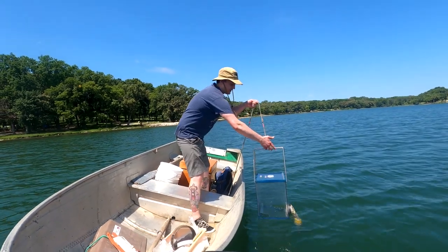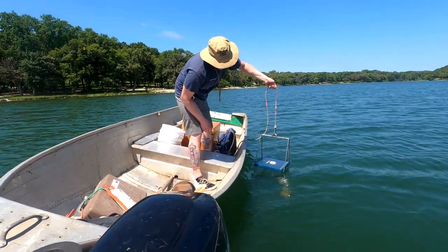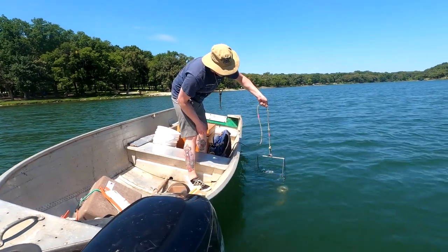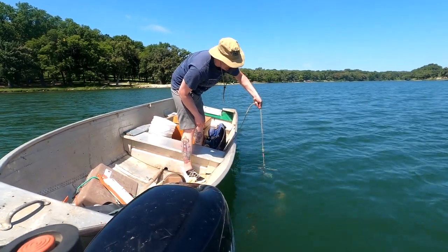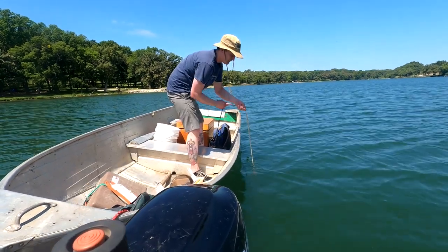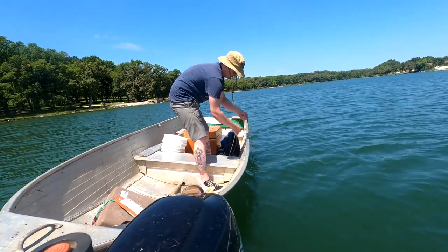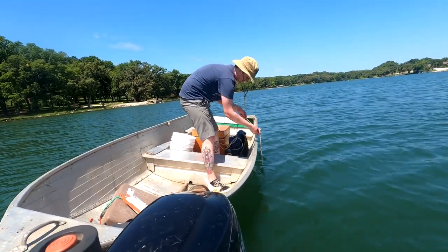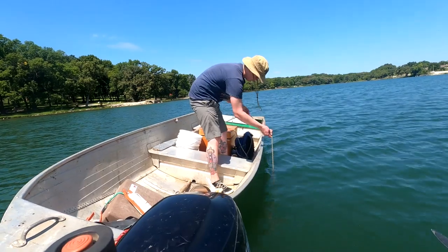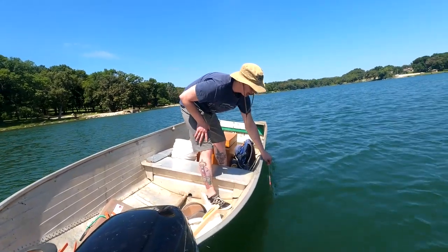So we're going to go ahead and lower it in. Hopefully you can see that door opening up, and that second one a little bit. We're going to lower it down to five meters — there's the five meter mark, so I'll stop.